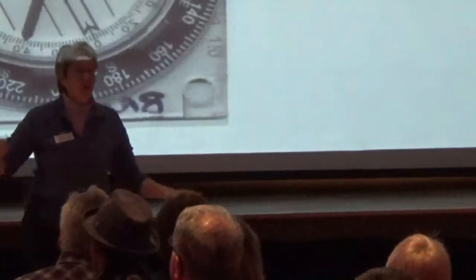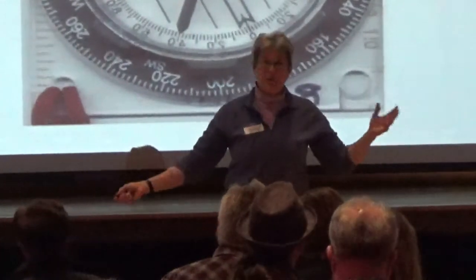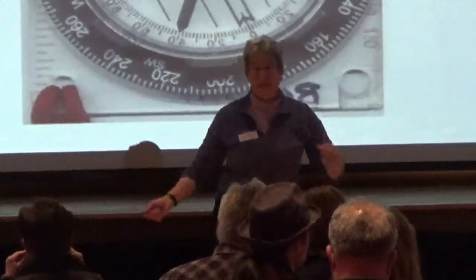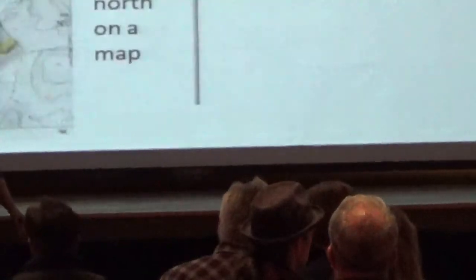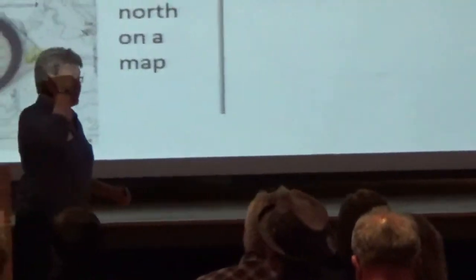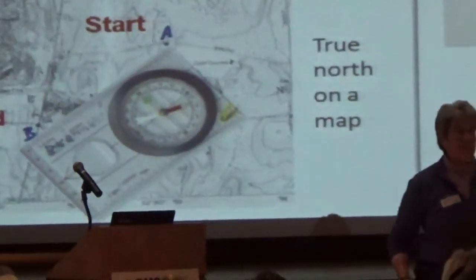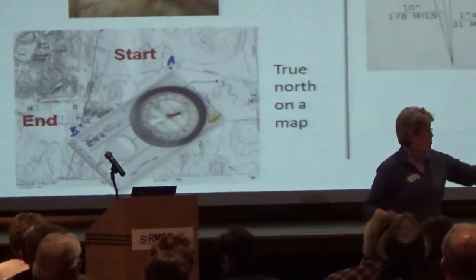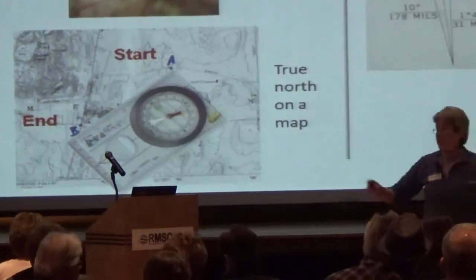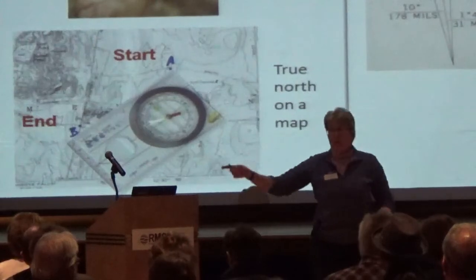Rich and Lydia have agreed to help so we can distinguish between the things we're talking about. We're going to come back to finding the three arrows in just a moment. The workshop is about taking a bearing from north, and the problem is there are two norths: magnetic north, which Rich is going to deal with, and true north that Lydia is going to deal with — in the field or on the map.